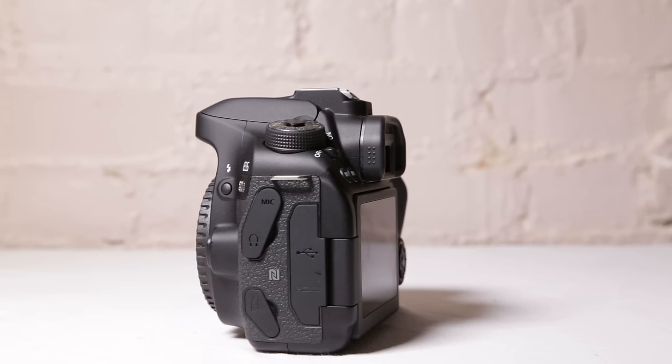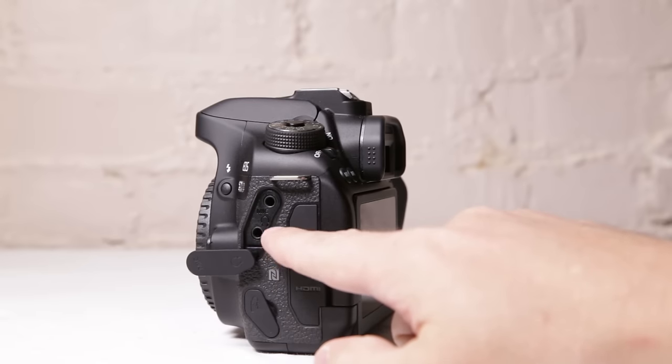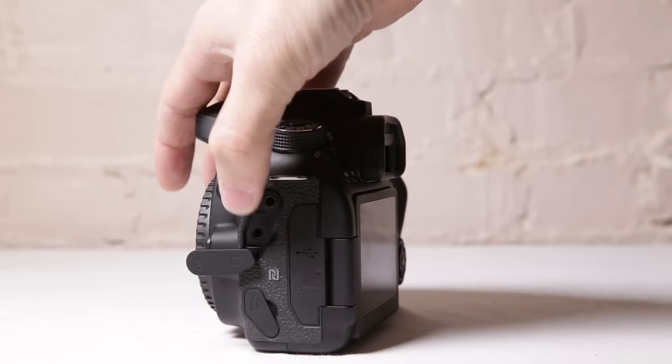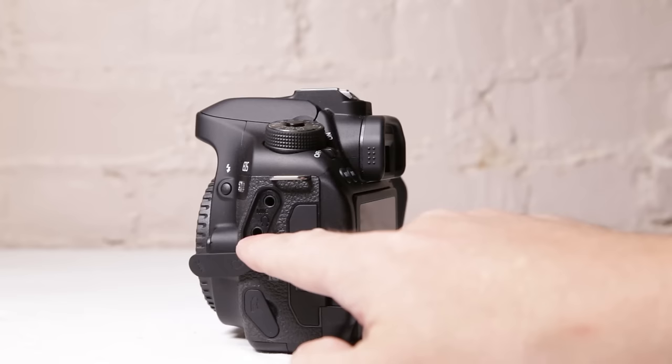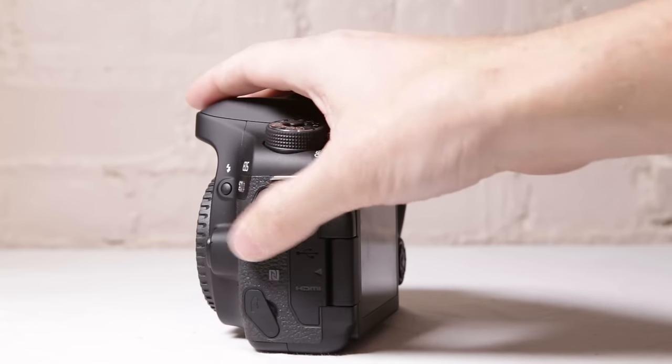There's a really cool new feature — I believe this is the first Canon body they've added this to. If you take this piece off here, up in the top part you can now add a pair of headphones, and the mic goes up in the top. So you can actually plug headphones in and plug in a mic, doing live audio monitoring with the Canon 80D, which I think is amazing. It's something a lot of Canon DSLR users have been waiting for for a long time.